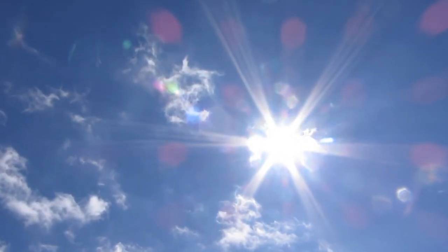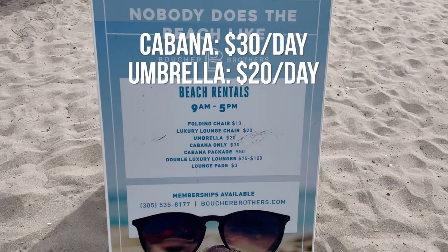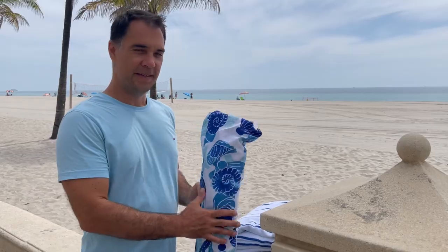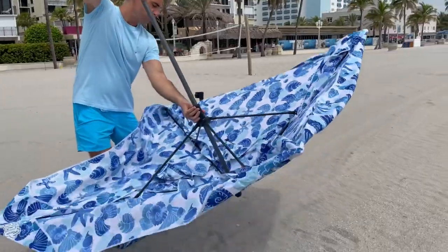If you live by the beach on your vacation, it's getting more and more important to protect yourself from the sun because it can be pretty strong and scorching. The prices of cabana rentals and umbrella rentals are going higher and higher, so it makes sense to buy one of these cabanas to protect yourself and your family. I bought this Outdoor Master cabana and I'll be setting it up for the first time.